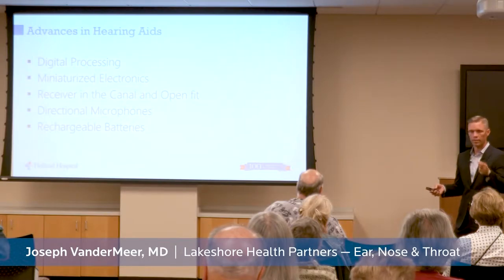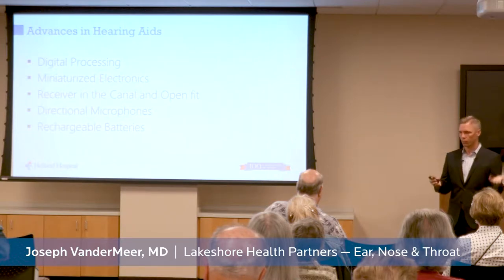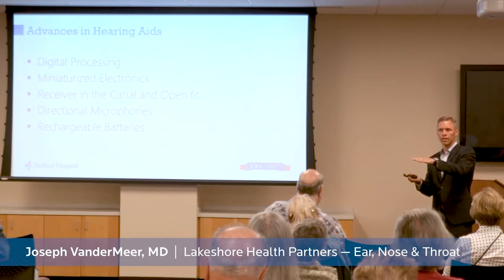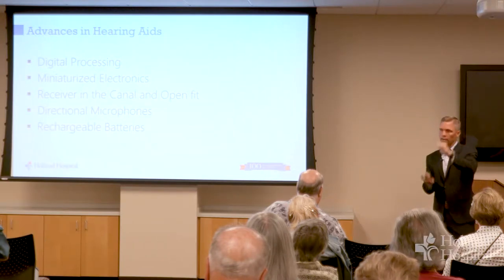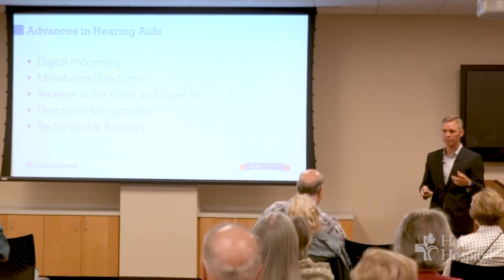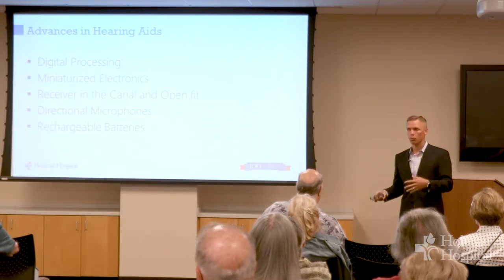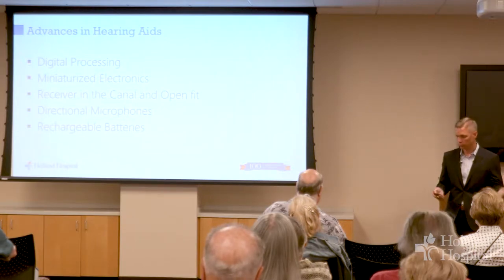There are a number of different ways that you can amplify specific frequencies in a way that you can't with analog sound. There are ways that you can compress the amount of sound into a narrower band so that if you only have this much hearing as opposed to this much hearing, we can get that same dynamic range in a smaller effective range. You can do a lot more with tiny computers and digital sound than you could with hearing aids in the 80s.